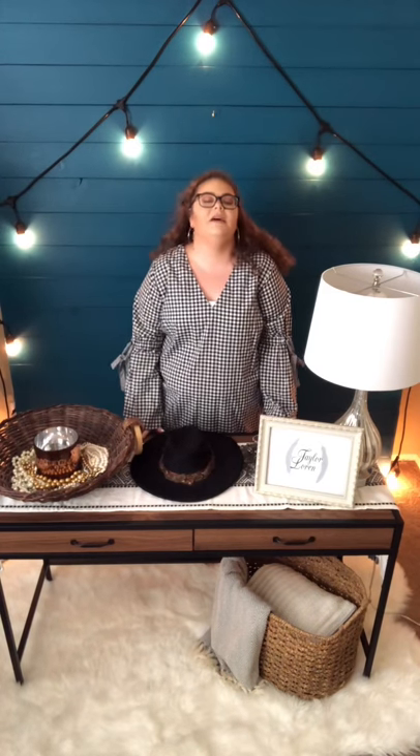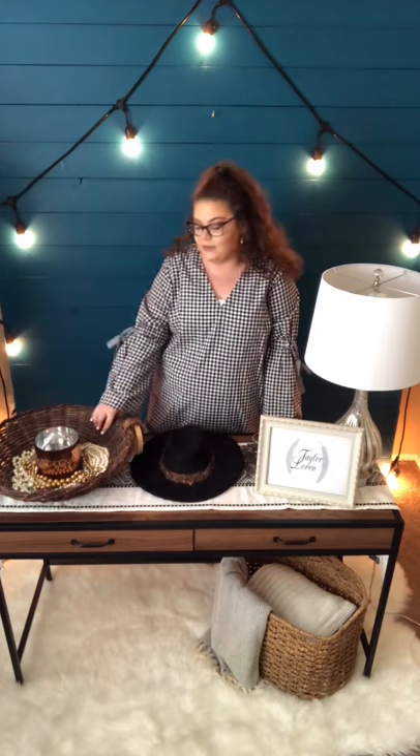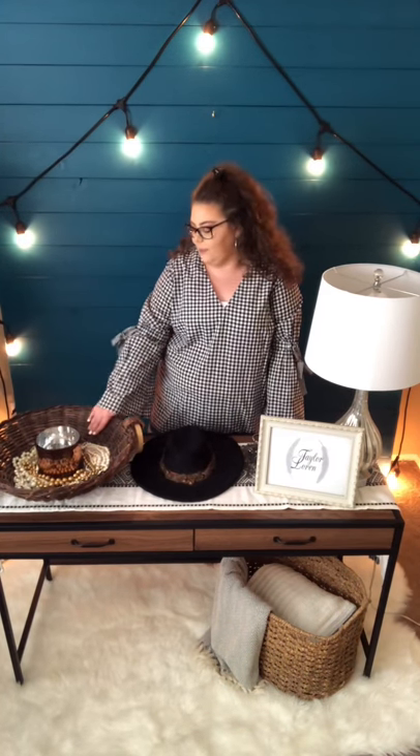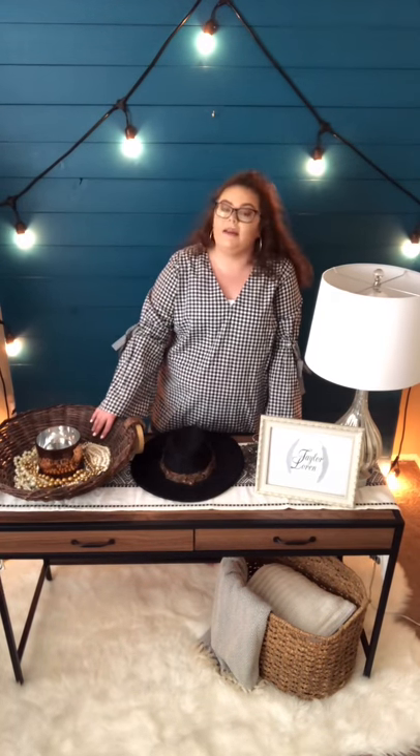Hello everyone, welcome to another repurpose video. As you can see, we have our piece from the last time I made a video — it's a really cool jewelry basket that I just love — and today we're gonna make another video like that.